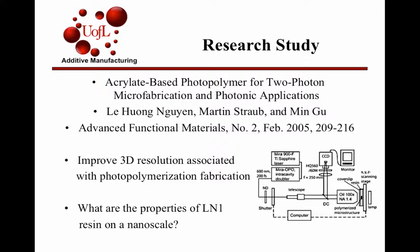It's an older article, but basically the scope of it was to improve 3D resolution associated with photopolymerization fabrication, because right now that's a big thing — just the actual resolution of what you're creating. This paper was looking into the properties of an L1N1 resin on a nanoscale.